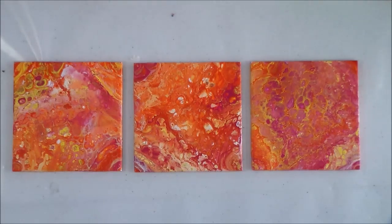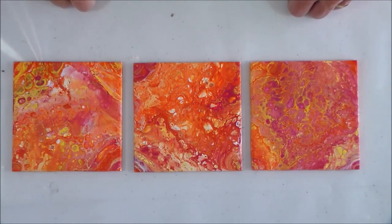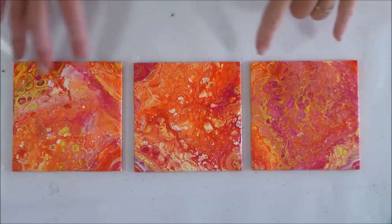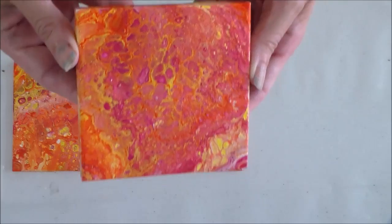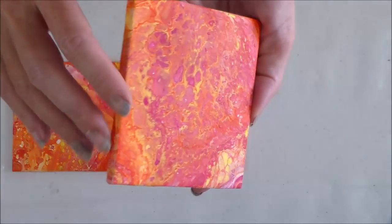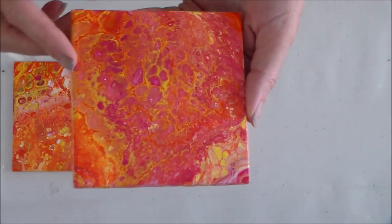I am embarrassed to say this might be the ugliest, most unsuccessful experiment I've ever done — though the neon paints experiment was really bad too, so maybe not quite as bad as that. I've obviously picked colors that really didn't work together. Orange, magenta, and yellow looked great in the pots but when put together it really doesn't look good. Anyway, the first dried result — Floetrol only — has some nice cells and the paint has dried to a fairly matte finish. It's flat with almost no texture.